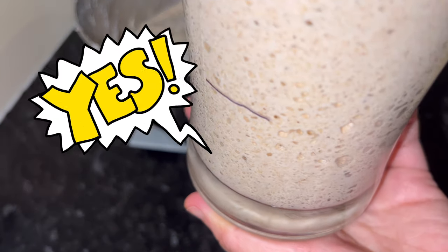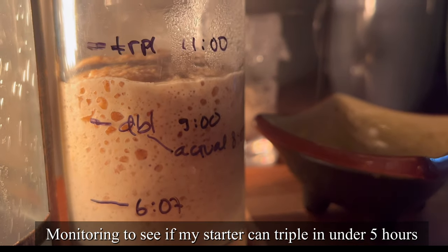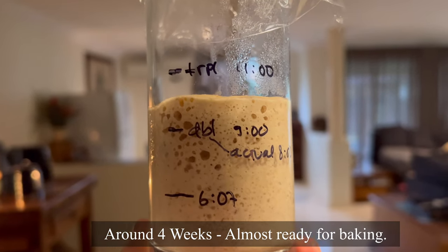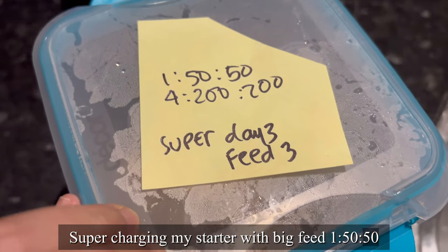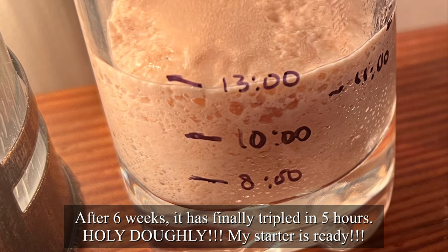This is day 16 of Holy Rye Darlene. Look how many bubbles it has now — I'm so happy! I'm just getting to know my starter by marking the progress so I know what time it peaks before it starts going down. I'm seeing if it can triple in under 5 hours — almost! Today I'm supercharging my starter with a really big feed of 1:50:50. Look how many bubbles it created, and it finally tripled in under 5 hours!